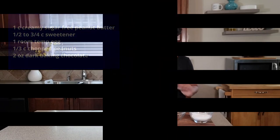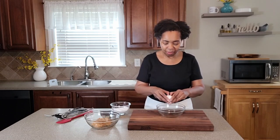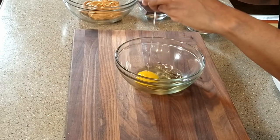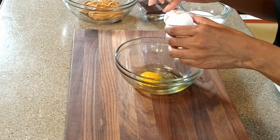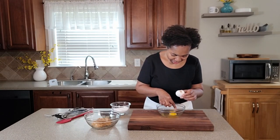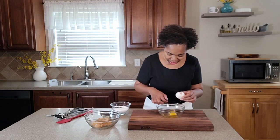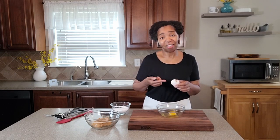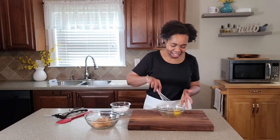In this bowl I'm going to start with my room temperature egg. Please, no shells! We got shells — and this is exactly the reason why I crack my eggs in a separate bowl. I'd say probably 60% of the time I don't get shells, and then the other 40% I get these types of results. But the shells are gone now, so let's go ahead and give this a whisk.